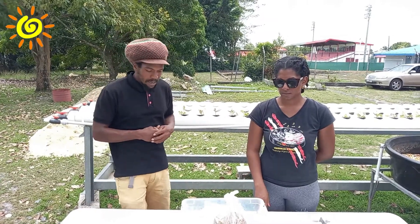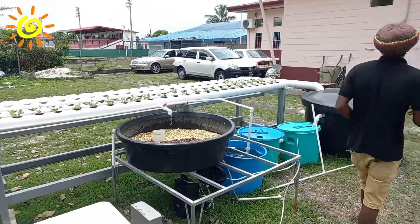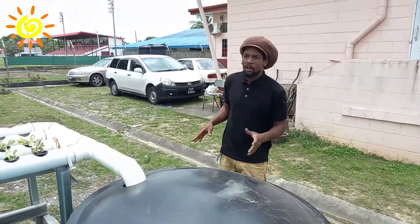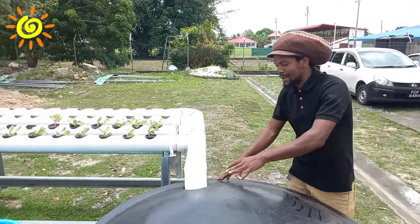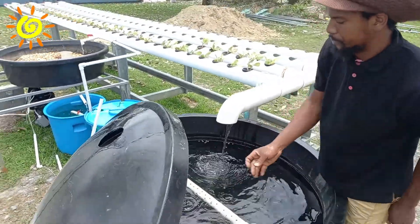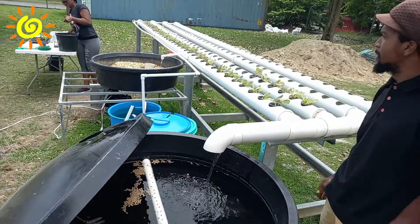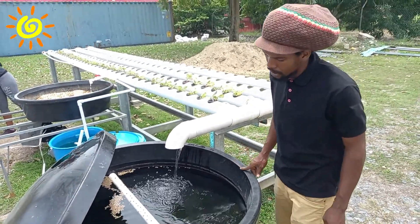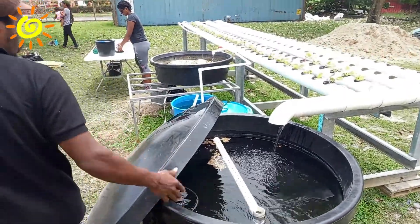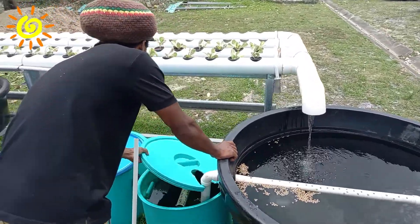What we have behind us is a basic aquaponics system which starts with a fish bay containing our fish. We have it covered because it's in an unshaded area and our fish don't like direct sunlight. So I'll just open it so you can see. We have our fish bay which houses our fish — it's a 200-gallon tank designed to hold 25 fish. At the moment we have about 25 to 30 fish in our fish bay. Our water is designed to overflow via our plumbing system into what we call a mechanical filter.